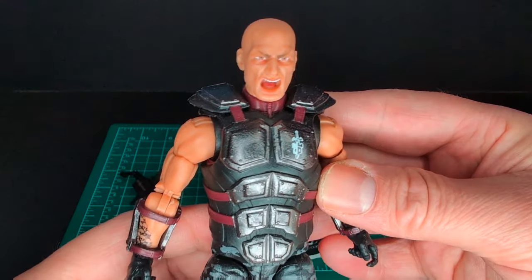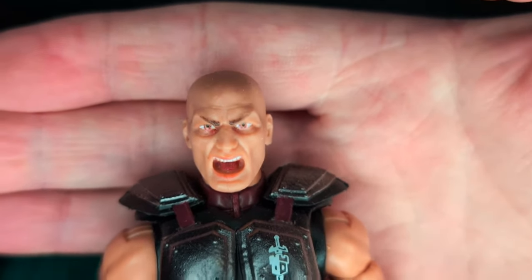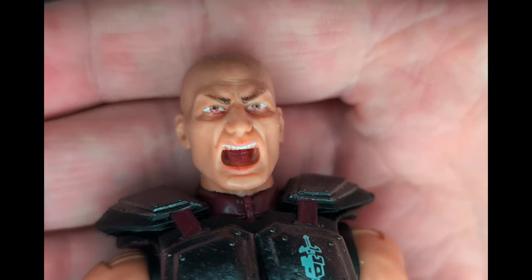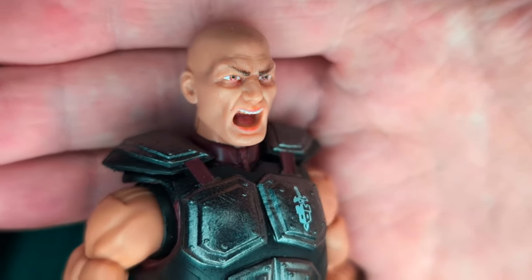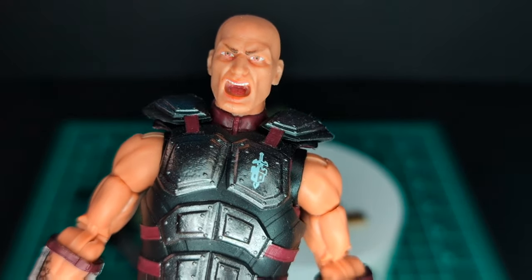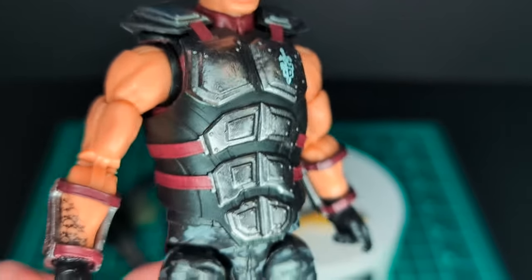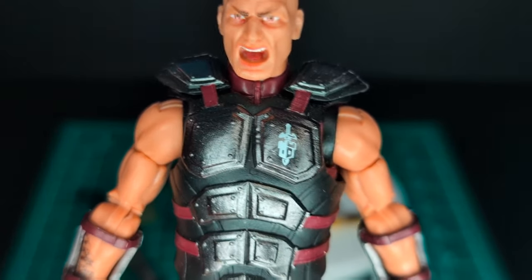Let's go ahead and take a look at the face sculpt — get a nice zoom-in shot. Freaking awesome — screaming, you can see white teeth and painted details. The face printing on this is phenomenal; he looks pissed. No hair, no five o'clock shadow. Moving down, he has armor in black, silver, and a turquoise-red color, with nice silver gunmetal plates.